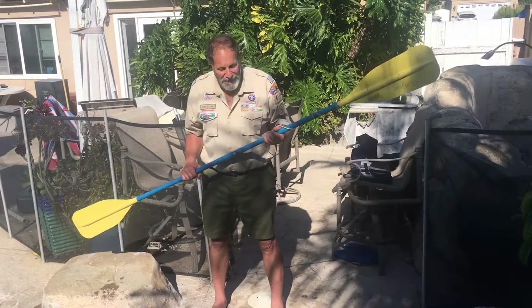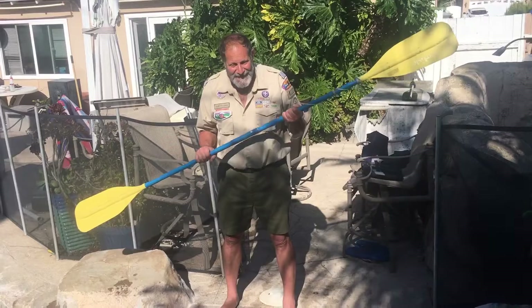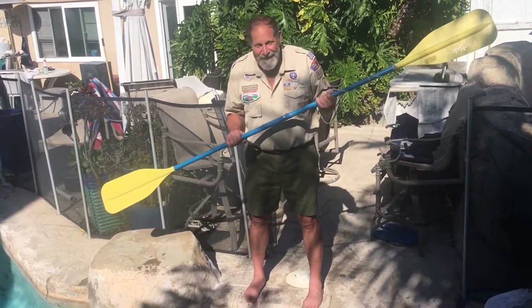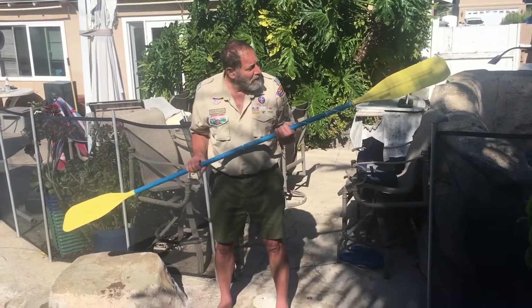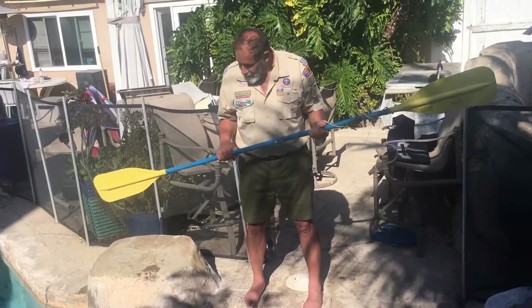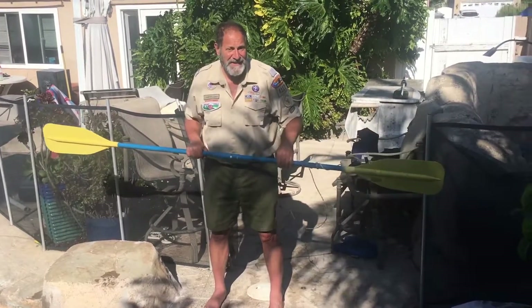That seems better. Look what I have now — this is a paddle. And is this the right paddle? Yes, it is. How do you know? Because there's two blades on it — two blades, one on this side and one on this side. Cool.